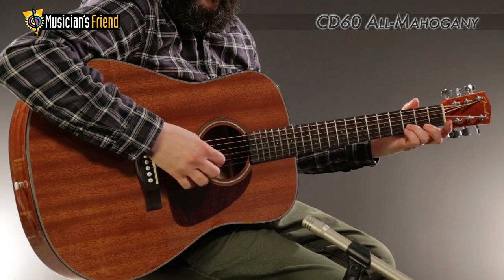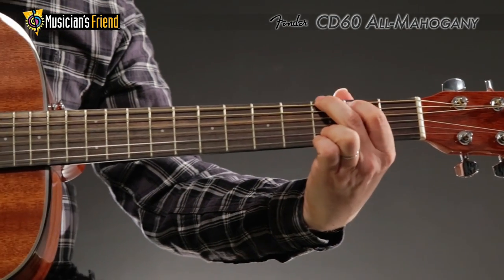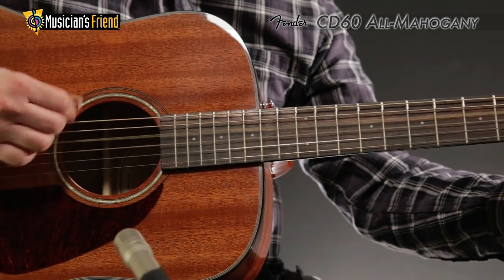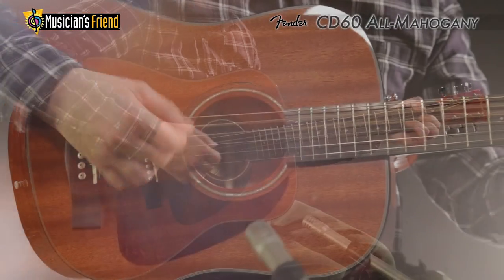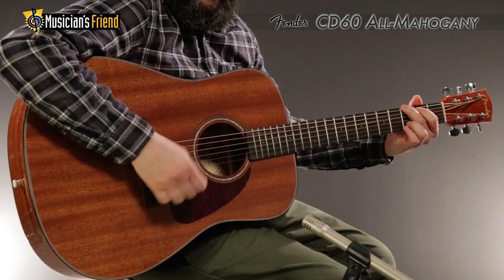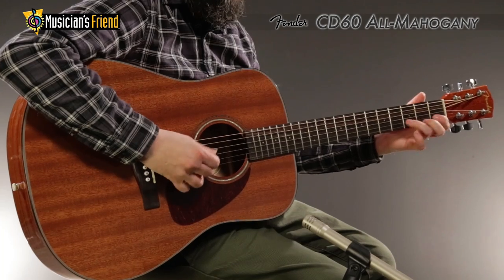Based on one of Fender's best-selling acoustic guitars, the CD60 Acoustic Dreadnought offers the sweet, mellow tone of an all-mahogany body, top, and neck. The CD60's scallop bracing helps add increased resonance, while its compensated bridge and die-cast tuners offer improved intonation.